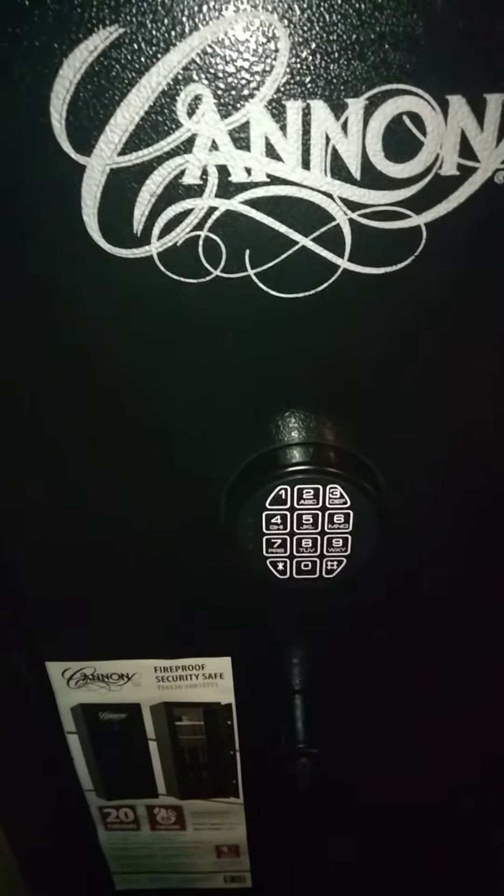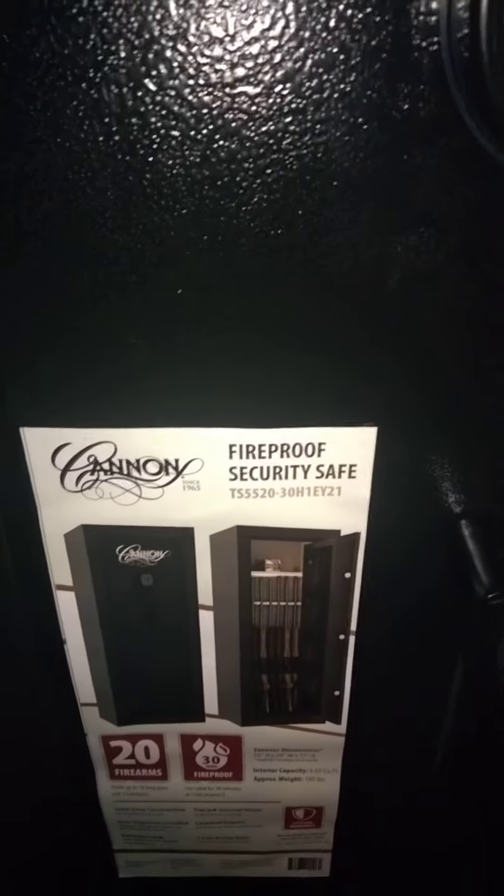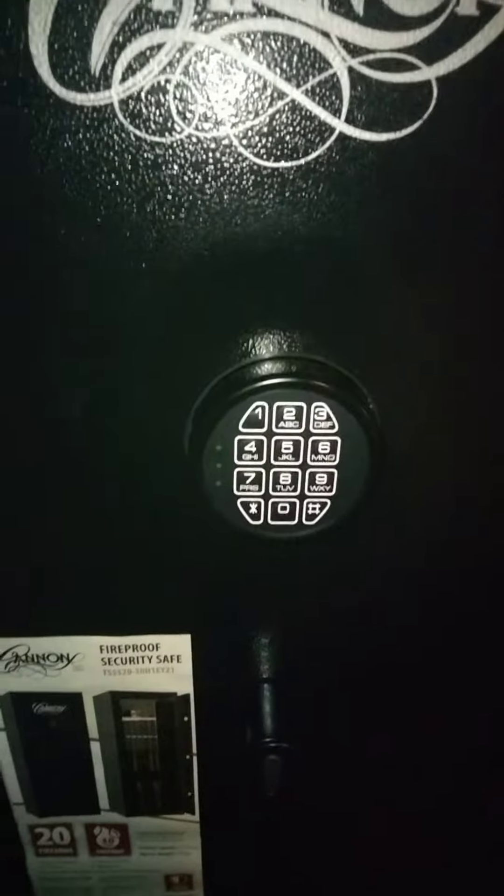But overall, I am completely happy with this safe. It does have a few defects, like the loose handle and the chips and scrapes. But this is the Canon fireproof 20-gun safe, bought from Tractor Supply.